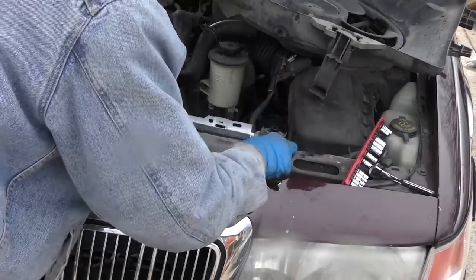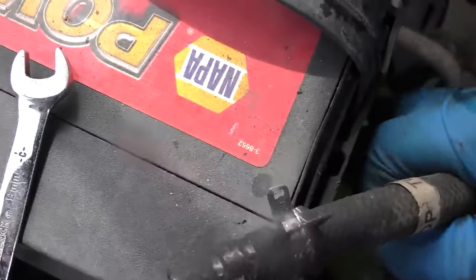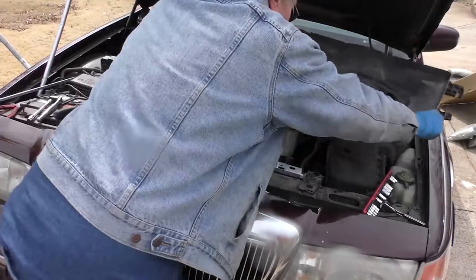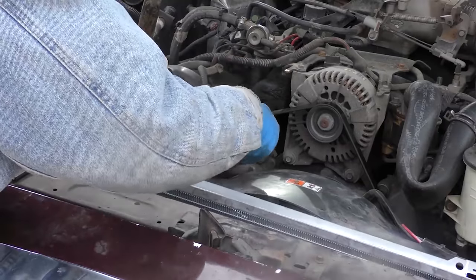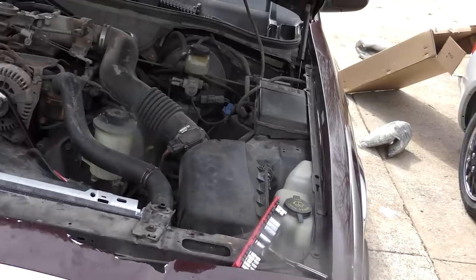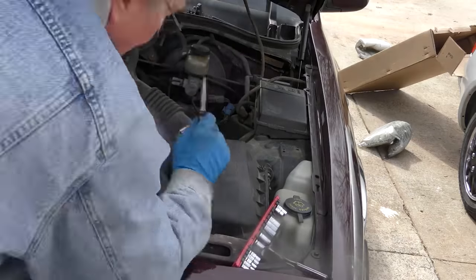Before we forget, we'll put the mounts on and make sure they line up on both sides. Then we'll put the cooling hoses back on — and as usual one clamp has disappeared, so I have a box of regular clamps which work better anyway. We'll stick the fan back in — it snaps in place, then bolt it on each side. Put the tank back in place, bolt it on, put the hose on, and put the top radiator hose back on. Getting it on is usually easier than getting it off.